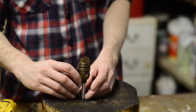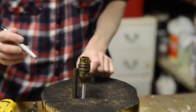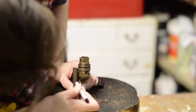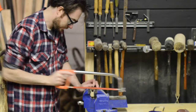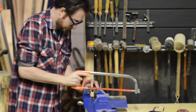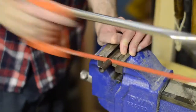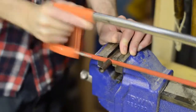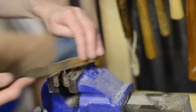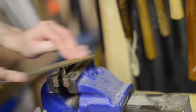I have a brass sleeve to go over the rod to make it look nice, so I'm just marking how long it needs to be and then I can make the cut. I'm cutting the rod with a hacksaw. Any burrs I can clean off with a file.